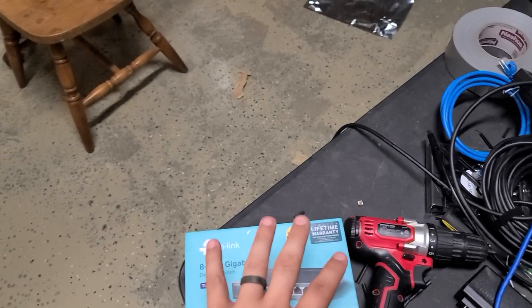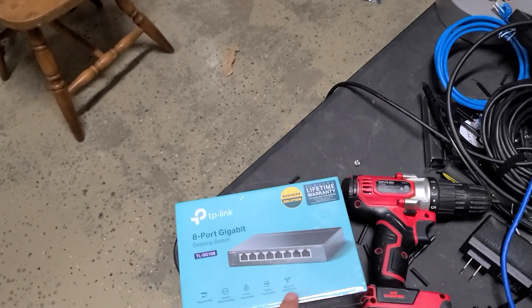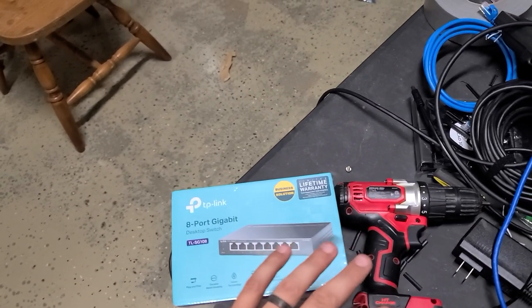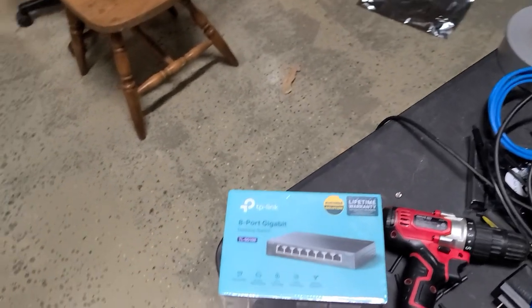If you buy one of these, the setup literally is just opening it up, plugging power into it, plugging Ethernet in, and then you're going. That's it — no settings, nothing. Just easy peasy lemon squeezy.